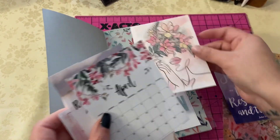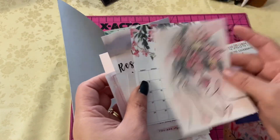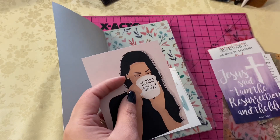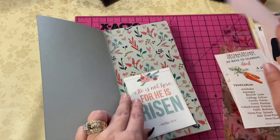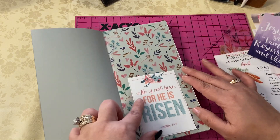I do waste a lot of paper when I print sometimes because I'm lazy and I don't want to use Pic Stitch to arrange the images and then email it to myself and then print. I just don't want to do all that.